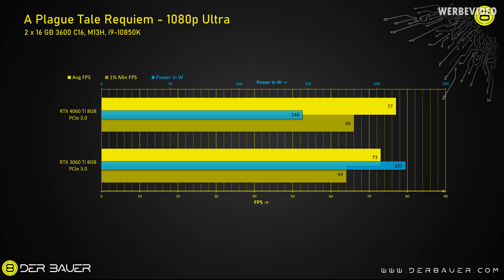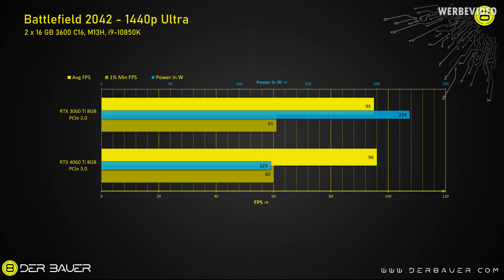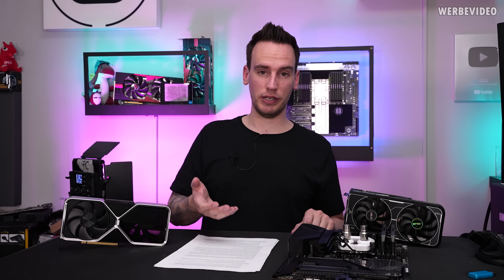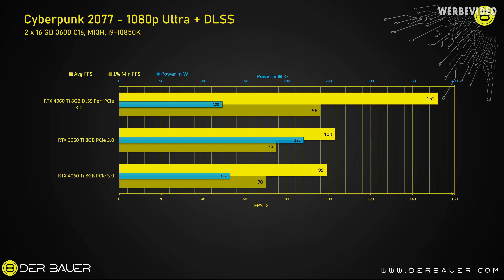Switching to A Plague Tale at 1080p Ultra, the 4060 Ti beats the 3060 Ti slightly even though it's bandwidth limited, and consumes about 30% less power. In Battlefield at 1440p, the 4060 Ti actually loses against the 3060 Ti — only by a tiny margin, almost within measurement error — but again with much lower power consumption. In Cyberpunk the 4060 Ti beats the 3060 Ti and consumes 75 watts less. With DLSS 3 enabled the jump is impressive, going from about 100 to 150 FPS, and power consumption is slightly lower using DLSS.